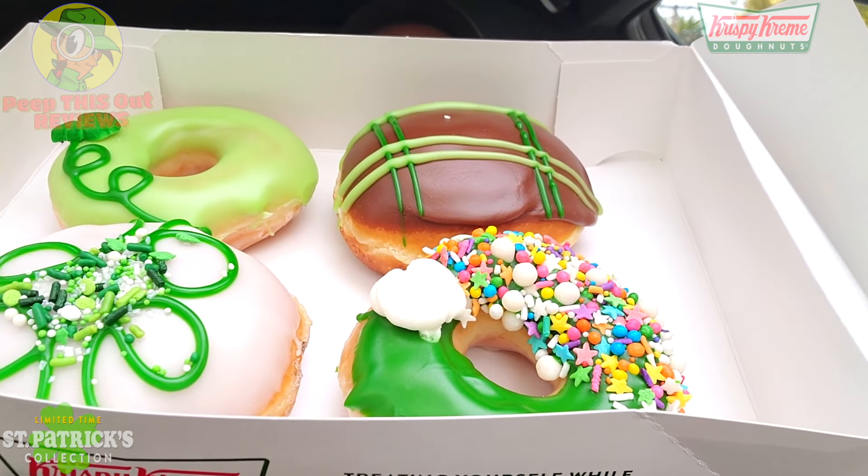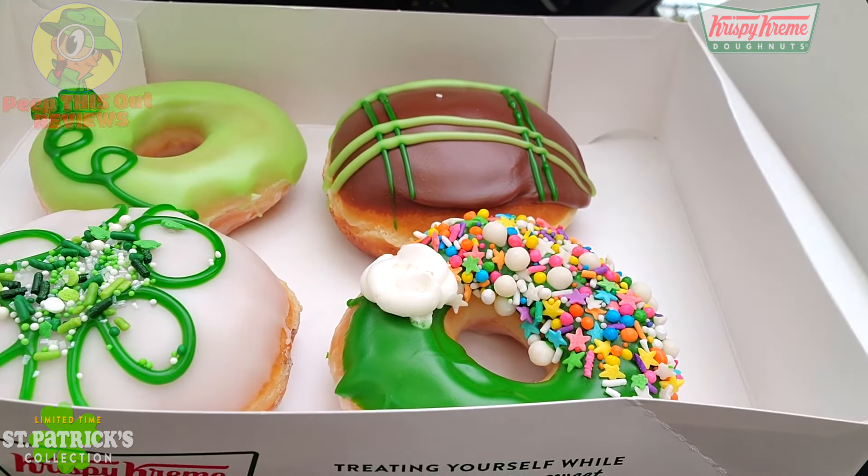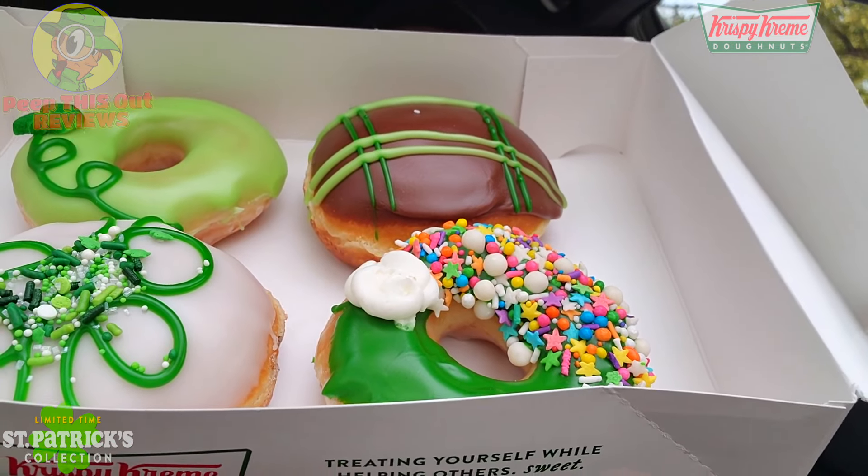I'm always down for Krispy Kreme, especially during their monthly promotions. For March on the channel, we've got the Saint Patrick's Day collection for 2024 — a lot of green goodness, all four of them looking nice and sweet. As always with these Krispy Kreme reviews, I'll take a single bite of each one, give you the breakdown, then go for a sip of green tea in between to cleanse the palate, and move down the line.